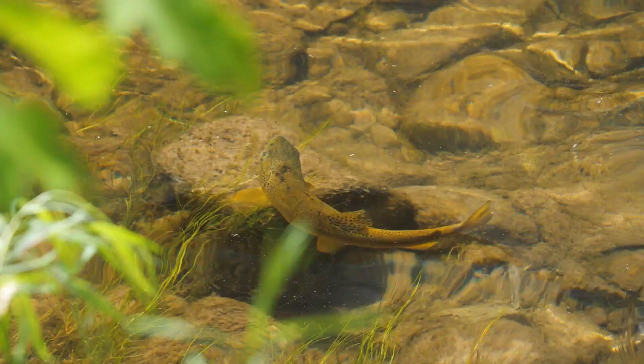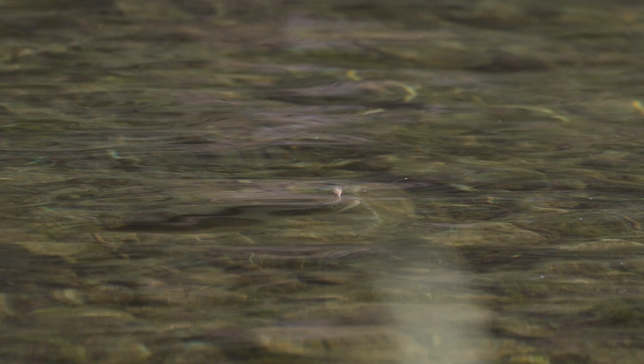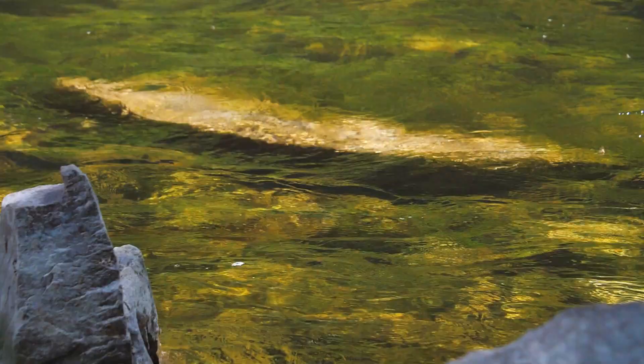And these fish are not easy to catch. To say that they're picky and educated is an understatement. This is a water type where people are walking by every day of the year. They see these fish, they cast these fish, but rarely catch them. In fact, for years I've been coming over and fishing the Green, these same sections of river, and I have struggled. So to watch Devin systematically work over these fish was an eye-opening experience.